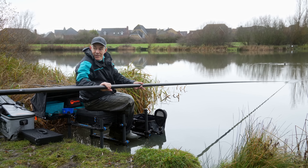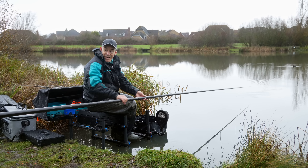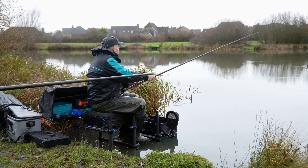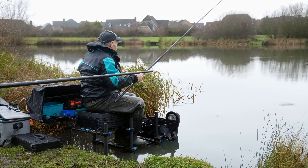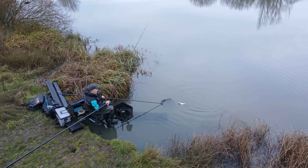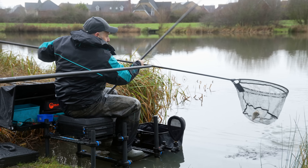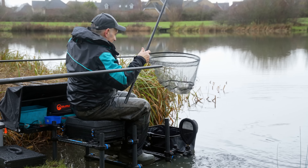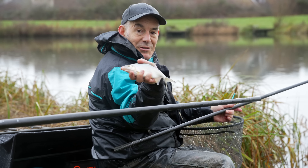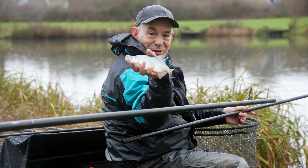After 10 minutes we've just had our first bite, which is a good sign this early even though that water is absolutely ice cold. It looked like a small skimmer but it's actually a hybrid. Good start anyway - a nice hybrid after just 10 minutes.